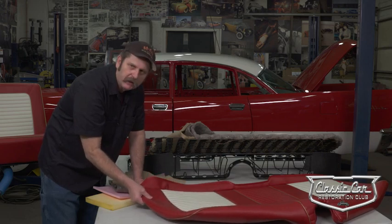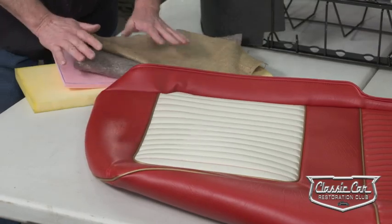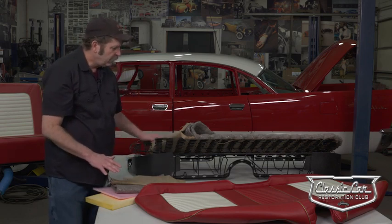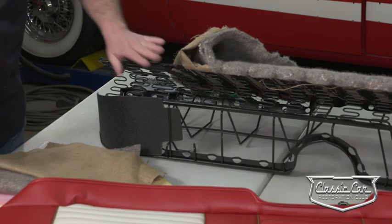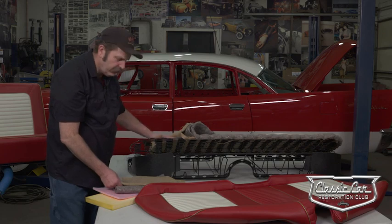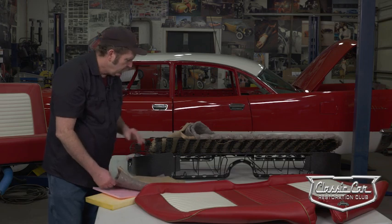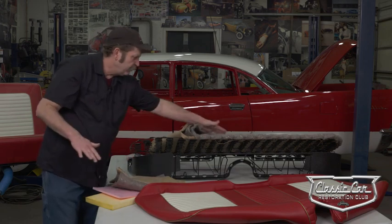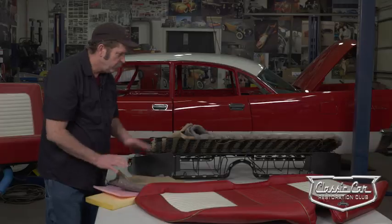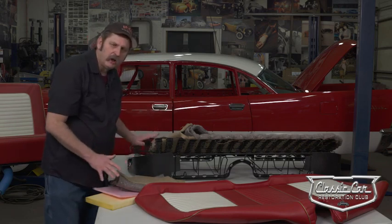We were able to pick up a set from Easy Boy and we're going to go through the process of actually putting these seat covers on the frame. The first thing we had to do is strip down these seat frames, sandblast them, and get them painted and ready. We'll put on some burlap to cover the springs, follow that up with some jute padding to give the seat frame surface nice reinforcement, and then add some scrim foam and foam to pad it out and make it feel and fit the way we want.